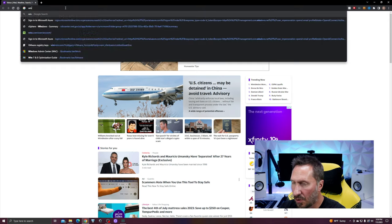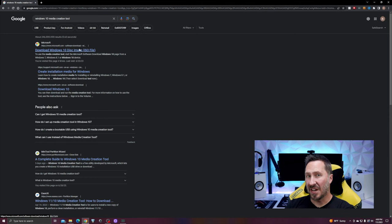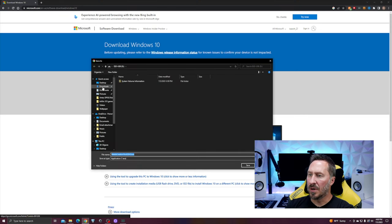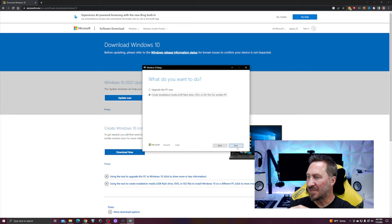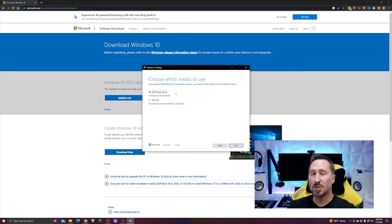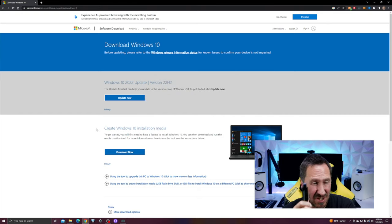Search for the Windows 10 Media Creation Tool and make sure you go to Microsoft's website. Select 'Create Windows 10 Installation Media' and click Download Now. Save it to your downloads and run it, then accept. Select Installation Media and USB Flash Drive. Keep the architecture set to 64-bit Windows 10. Hit Next, select USB Flash Drive — not an ISO file. It already sees your USB device. Hit Next and let it do its thing. It's preparing the USB device. Once finished, click Finish, then unplug it and plug it into the computer you'll install Windows 10 on.